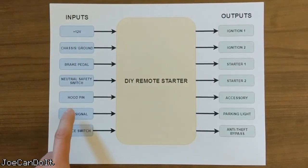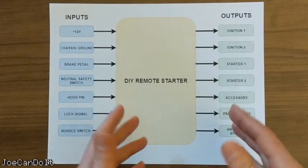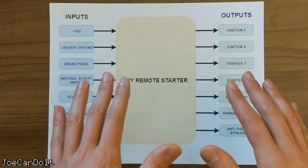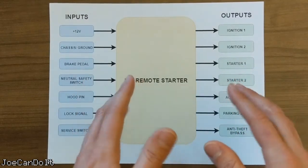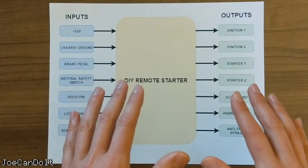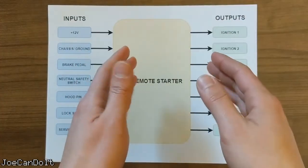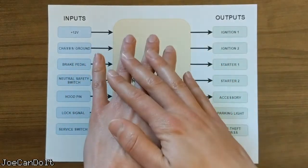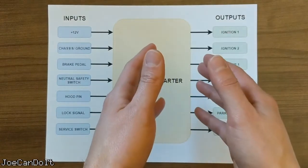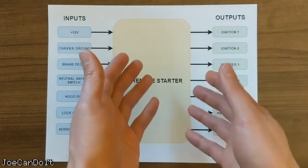Here we have the hood pin switch, and this is the first input that I'm going to have to add to the car. When someone is working on the car, they might have the hood up. The hood pin switch basically just tells me that someone is possibly sticking their hands in the engine bay. This is an important safety feature as it can save someone from serious injury. For example, if someone was working in the engine bay with their hand near the cooling fan by the radiator and the remote start activated the car, the fan would kick on and cause serious injury.